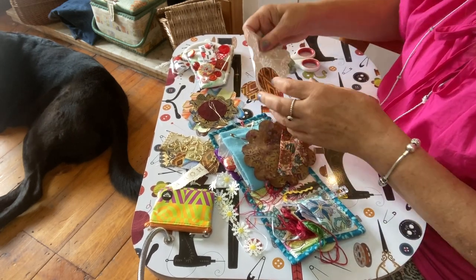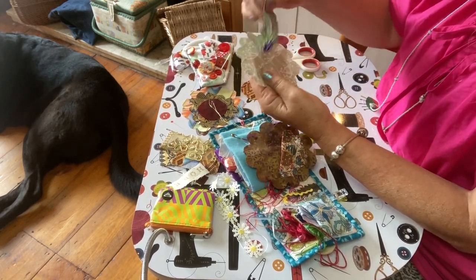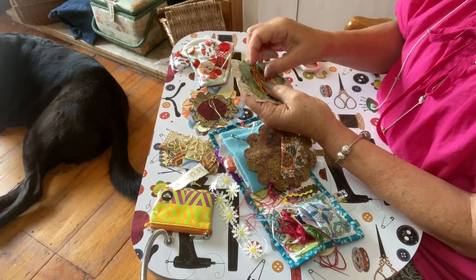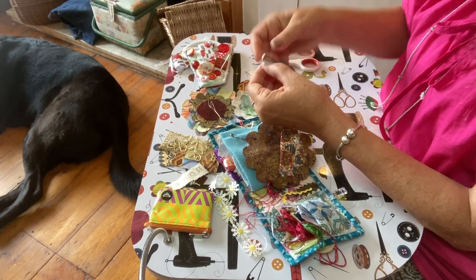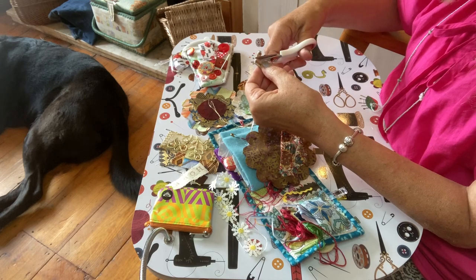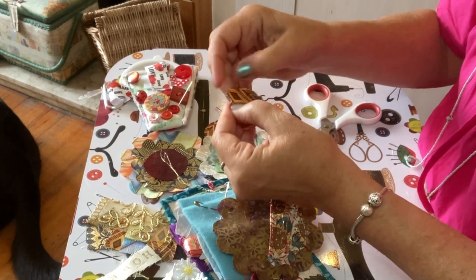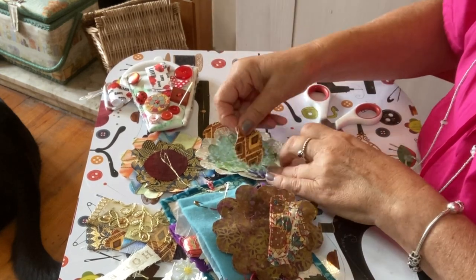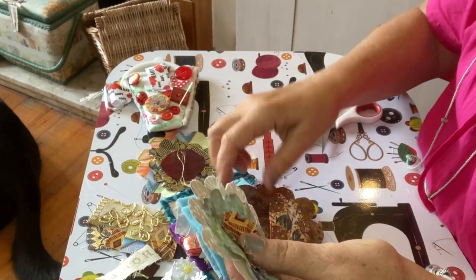I think we'll work on the front and the back separately so we don't get in a muddle. Pop the big and the medium together and we can do as many stitches as we like on this. I'm going to fold this one just like this and do some little snips here, just like making a little fringe.